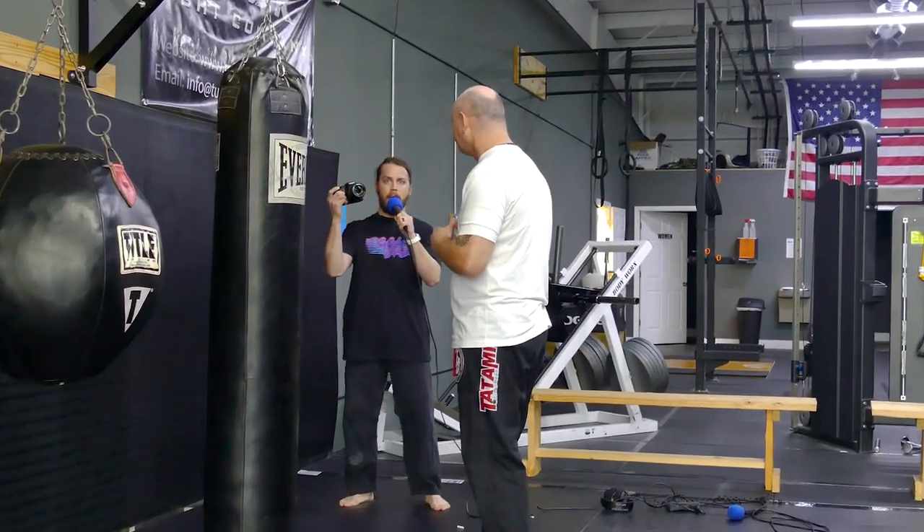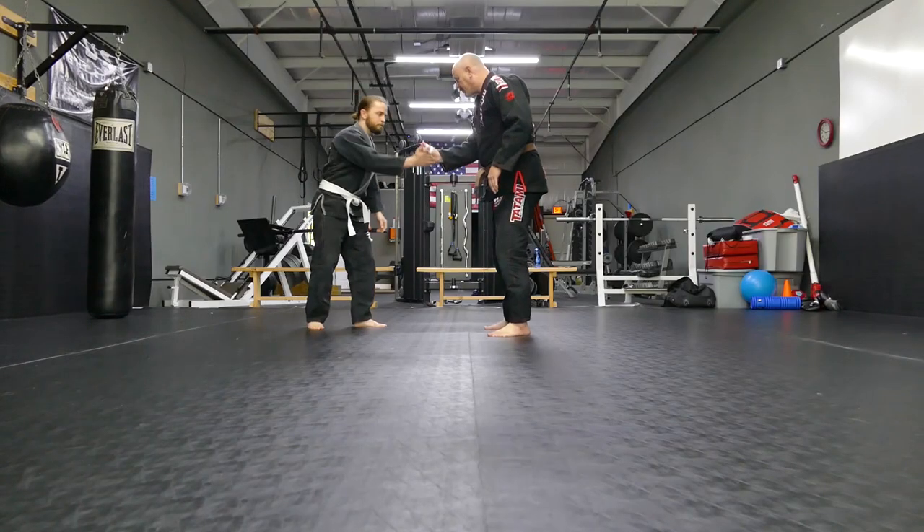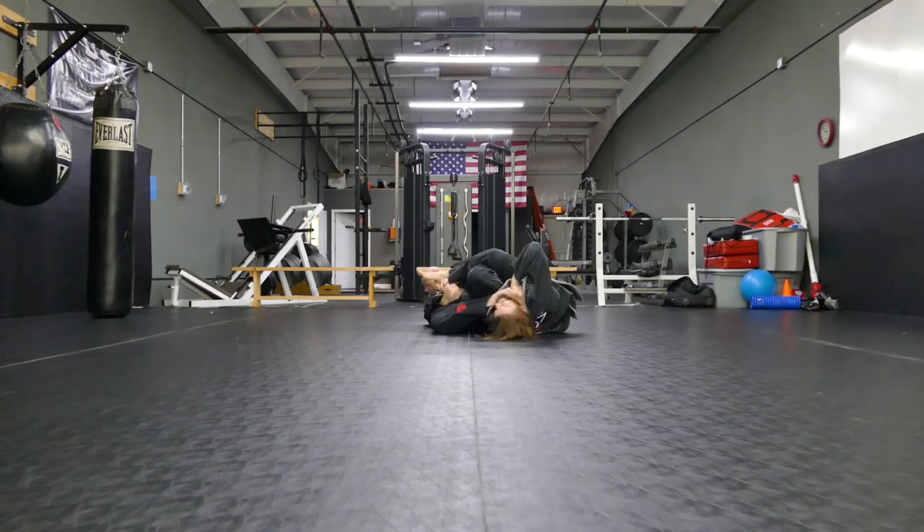We're standing here at the super tall bag. Brian's going to show me how to throw an effective punch. Welcome to the Adler.tv show. I'm Chris Adler. I got a new episode every Thursday at 5 a.m. with a different guest in a different location. You can find all the episodes at my website, www.adler.tv.